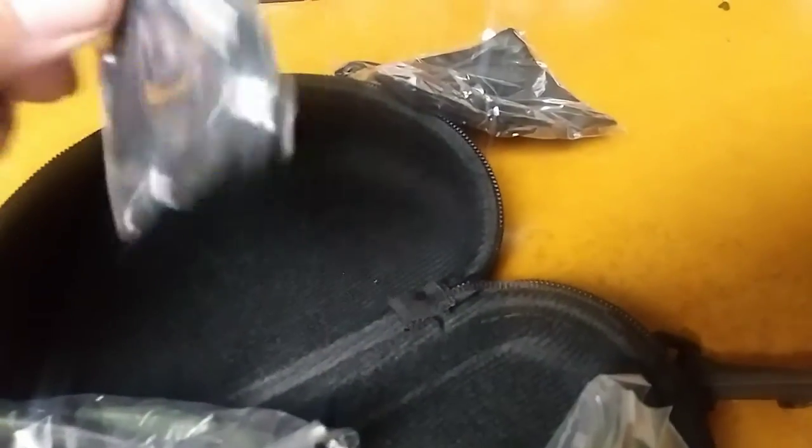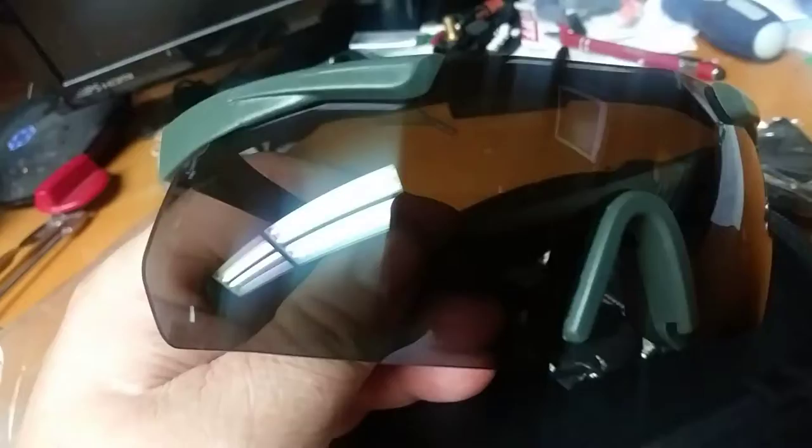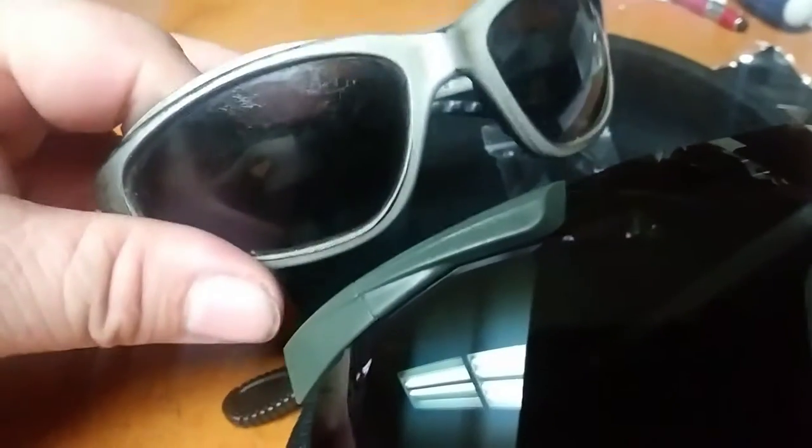Plus you get a hard case, plus a soft pouch, plus the strap for the sunglasses. And looking at them, they're nice — they're see-through better than the old ones.